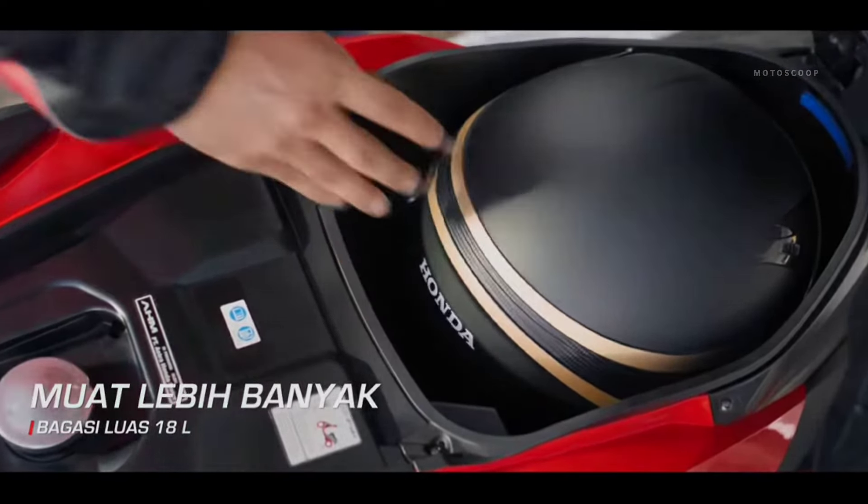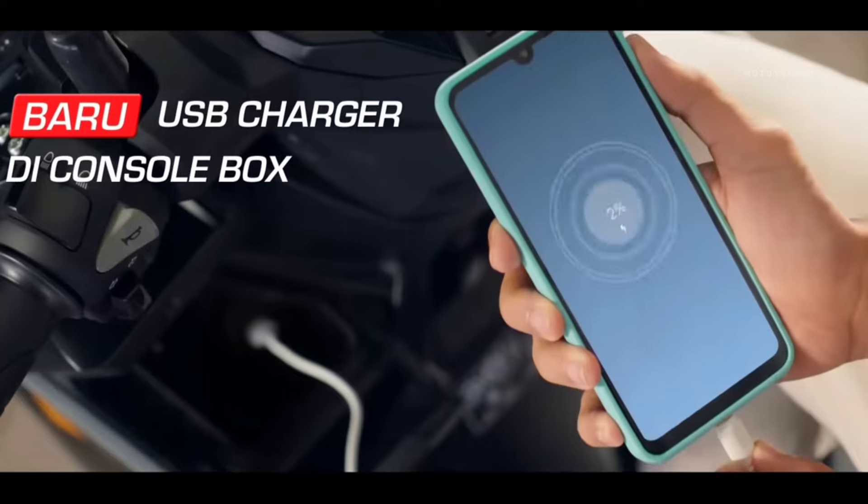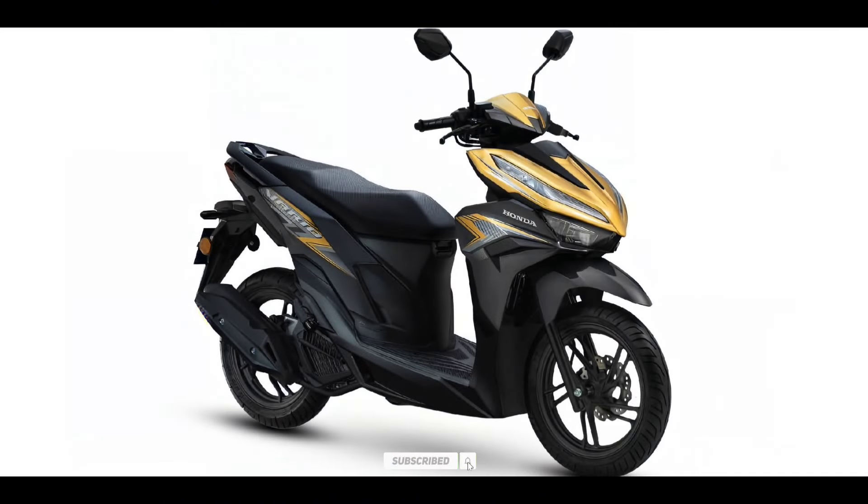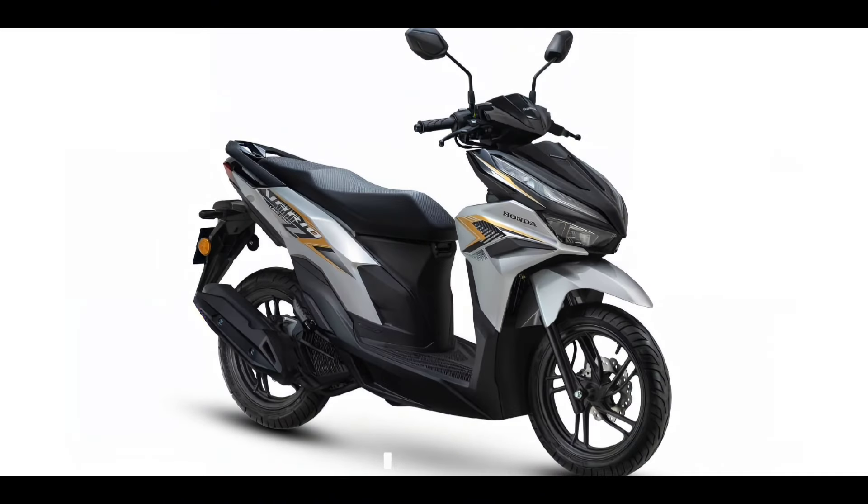The 2025 Honda Click or Vario 125 new models are offered with a starting price of approximately US$1,400 or about 81,400 Philippine Peso.